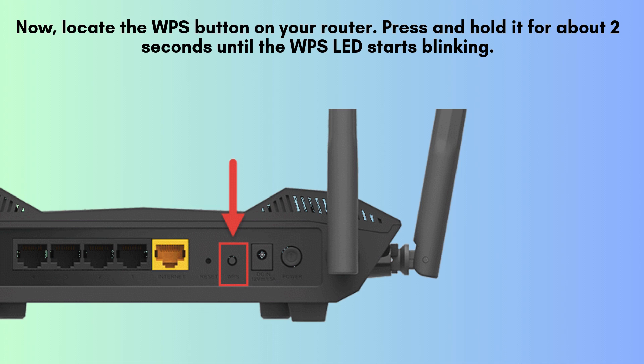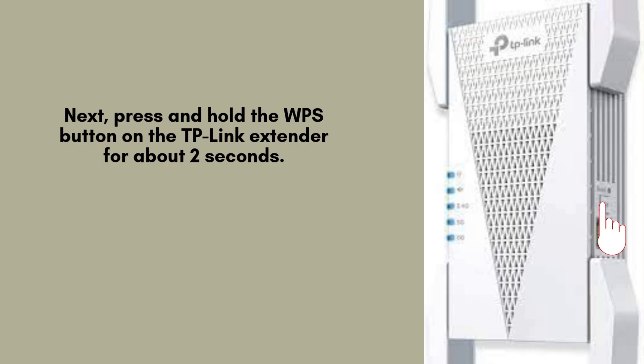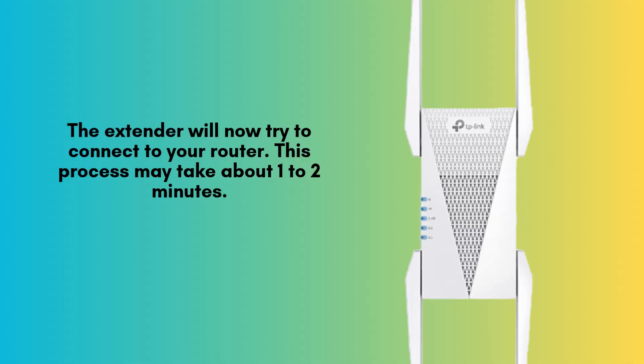Then, go to your TP-Link RE815XE Extender and press and hold its WPS button for about 2 seconds to establish a secure connection. This will initiate the pairing process, allowing the extender to establish a secure and stable connection with your router automatically. The TP-Link RE815XE Extender will now attempt to connect to your router.